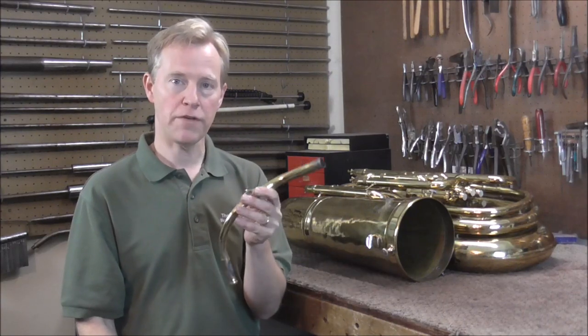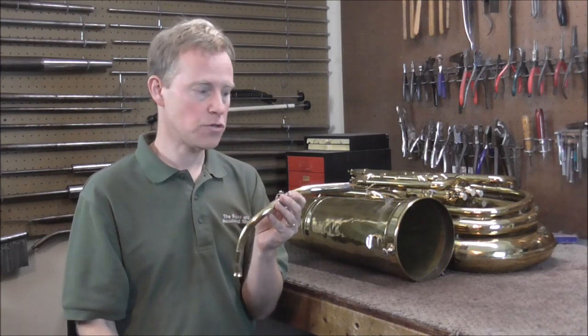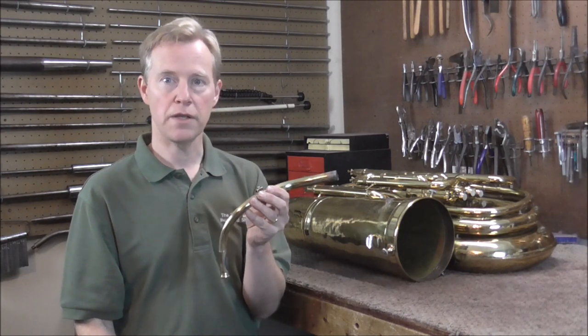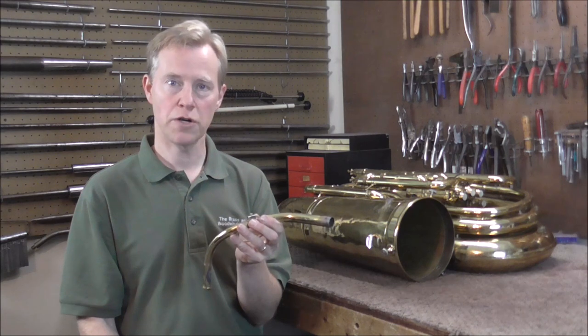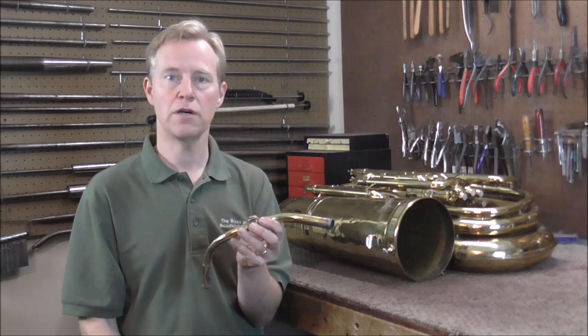Welcome to the Brass and Woodwind Shop. I have a lead pipe that I need to solder onto a tuba, so I will show you how to do that. If you are a beginner at soldering on musical instruments, look in the description below for links to related videos about soldering.